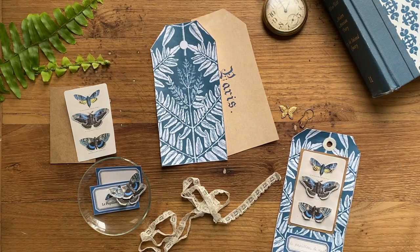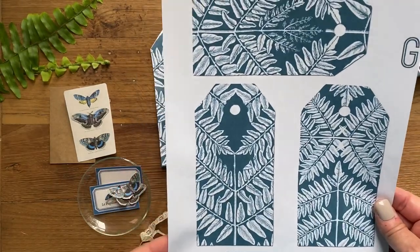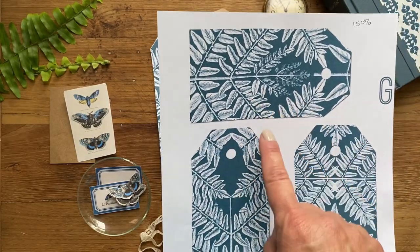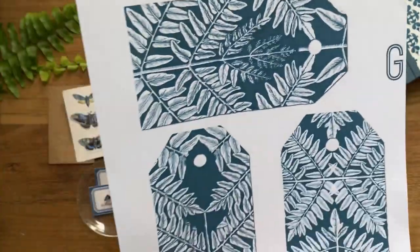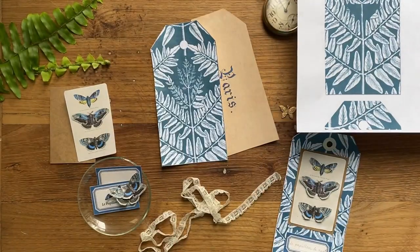First you will need one copy of these gorgeous fern gift tags. This is from the premium membership site and you'll find it under the printables tab. I printed it at 150% because I wanted a nice big tag, but you could print it at any size that you like.